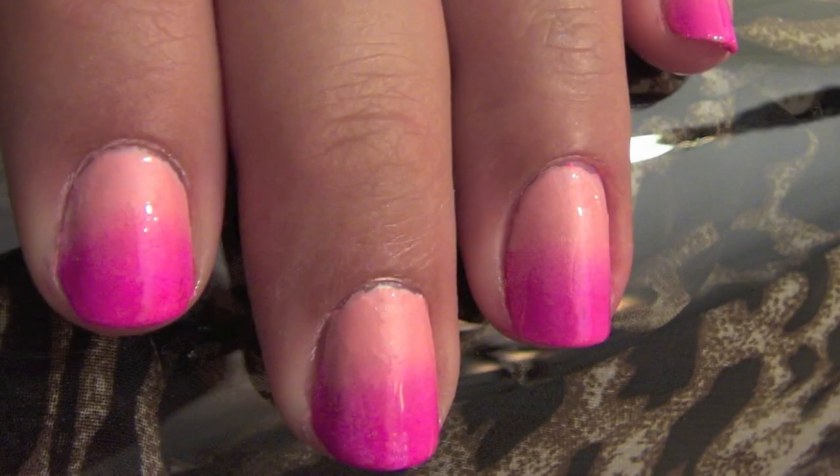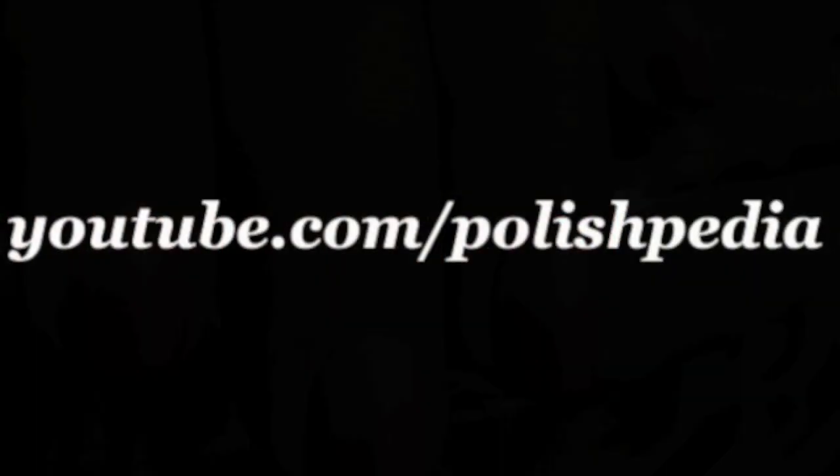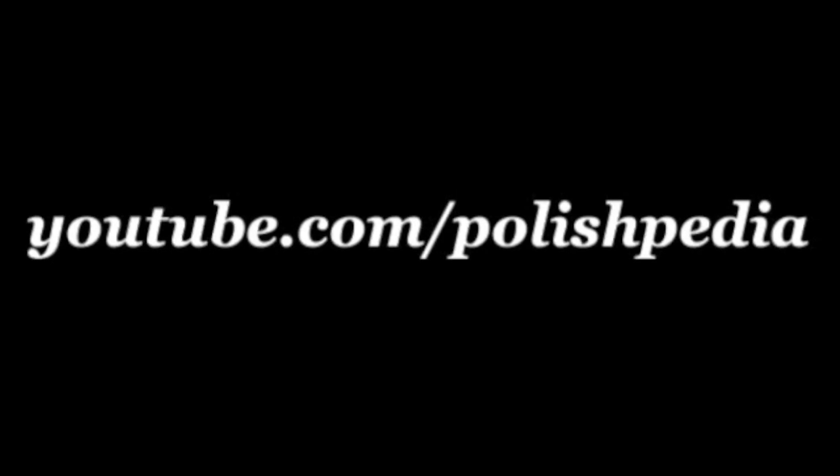And that's it. I love my nails, I can't stop looking at them. Remember to subscribe to our YouTube channel and visit polishpedia.com.